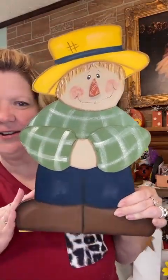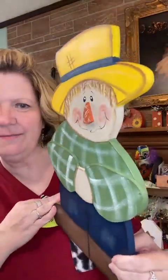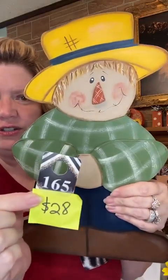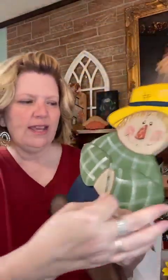This is my first item — this is a scarecrow, he's all hand painted and he is dimensional. His arms and his nose are dimensional pieces. He's 15 inches tall. I can add a hanger or I can add a little stand on the back if you want him to stand up, or you can use him as a leaner. He's number 165 and he is $28. I call him Haney.